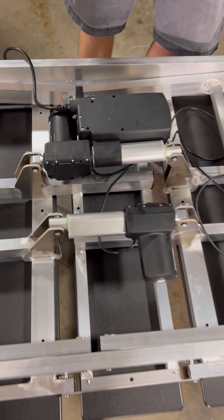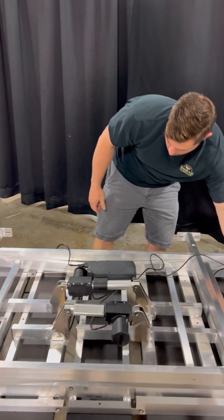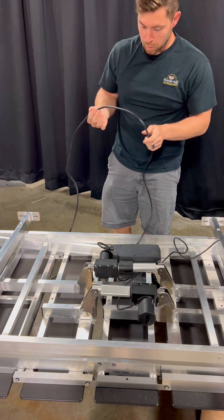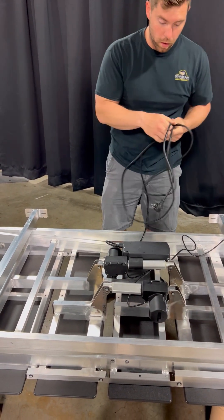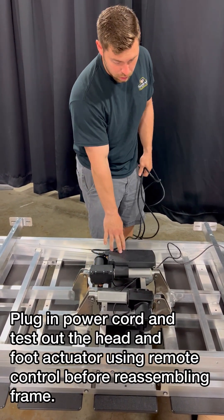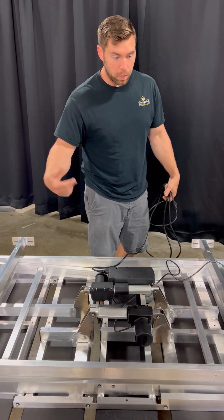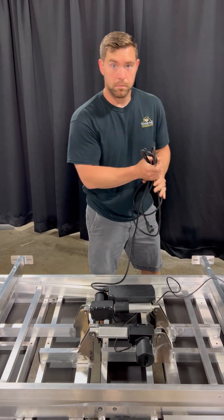Now your installation is complete. Now is a good time before you turn it over to plug it in and check that your remote works and that they just move. You just want to crack them a little bit to see if the actuators move and that the control box is doing what it's supposed to do. After that, you can flip it over and reinstall all your panels and headboards.